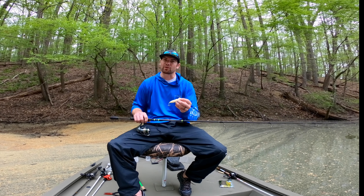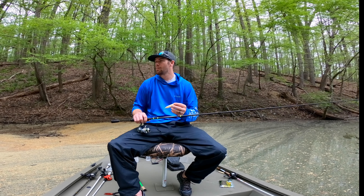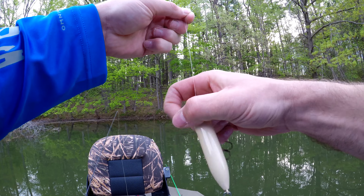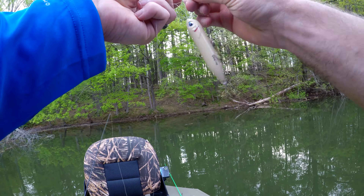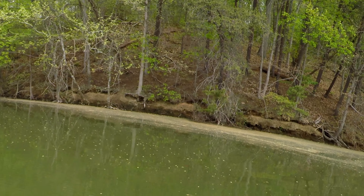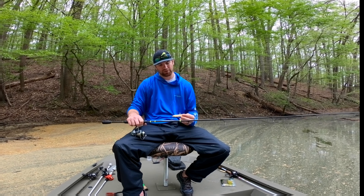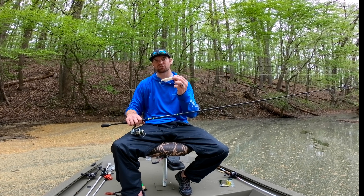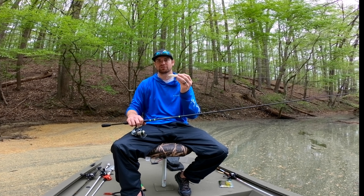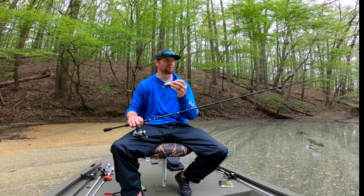What's up guys, today we're gonna be using this Zara Spook and we're gonna go after some pre-spawn bass. I'm throwing the bone color Zara Spook. I actually prefer the back hooks to have a feather on them. I lost that one this morning and wasn't able to go get it, but I still have this one.